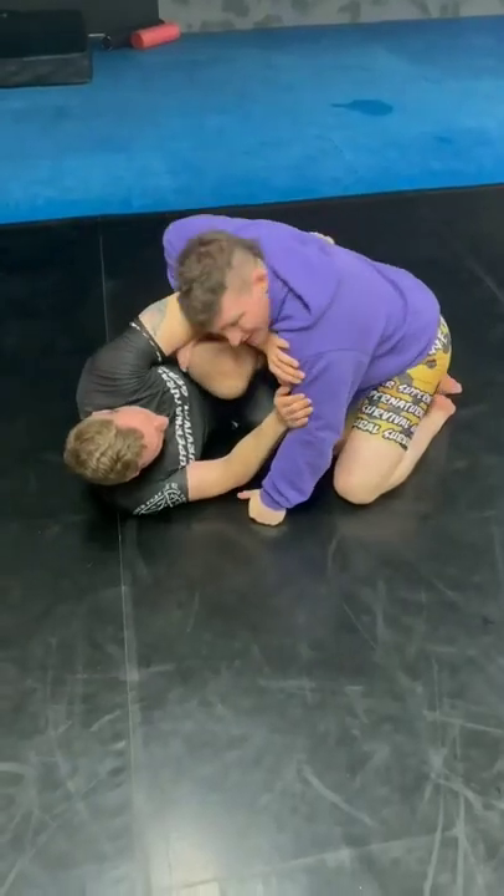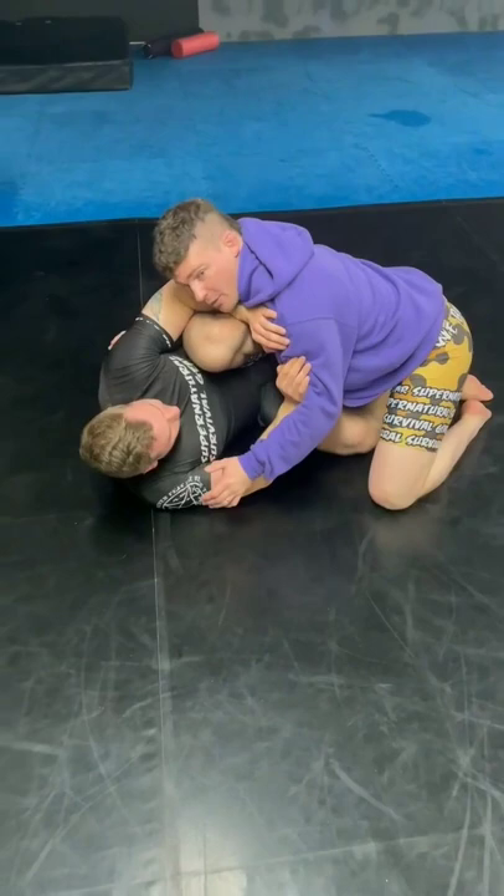Driving this down, finding a way to drive this down isn't easy. So what I'm going to do, I'm going to make him focus on the upper body just for a second. I'm going to C-clamp right here and I'm going to drive.